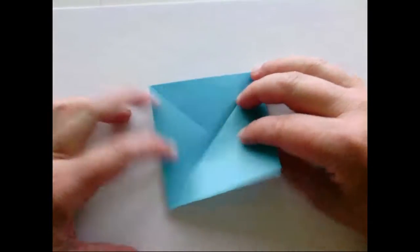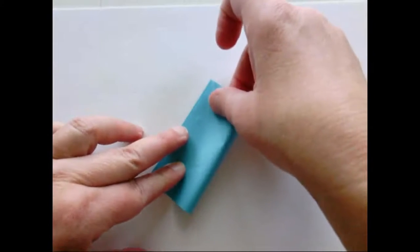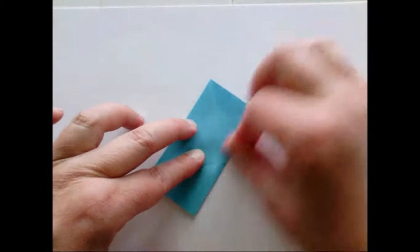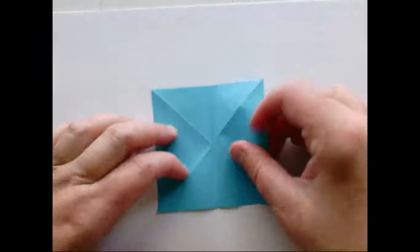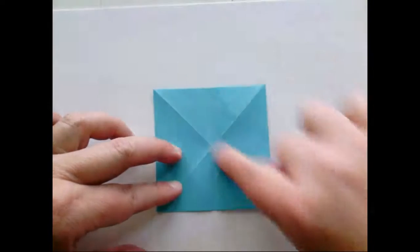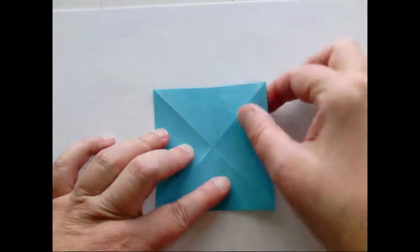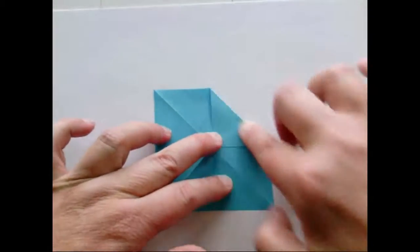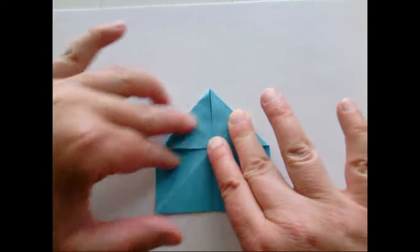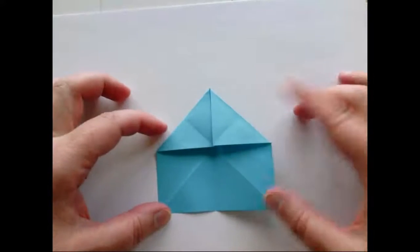Open it up, turn it over, and now fold from edge to edge so you have a rectangle that's twice as long as it is wide, then unfold the paper again. Position it so that the fold you just made is vertical — here are the two diagonal folds. Now take the two corners at the very top of the paper and fold each of those corners to the center of the square. The entire paper now looks like an irregular pentagon — it's got five sides.